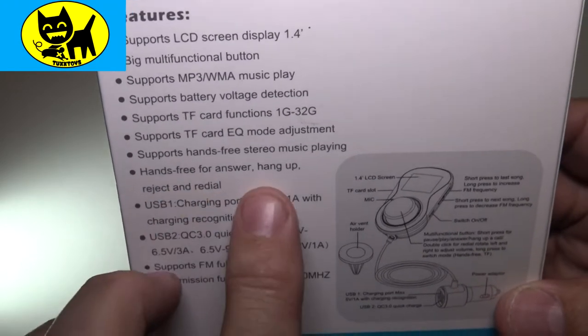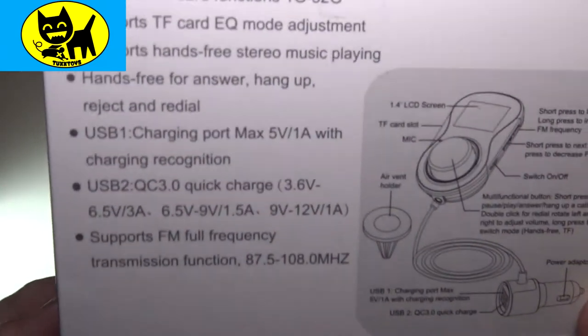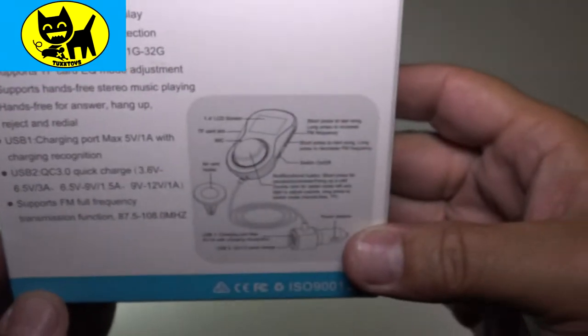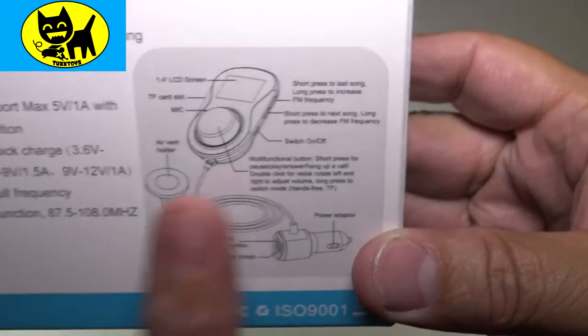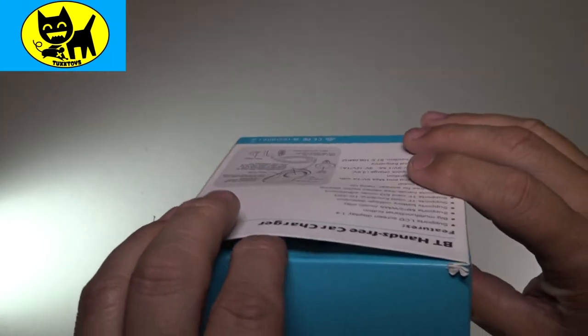Hands-free for answer, hang-up, redial, charging — you can pause that if you need to get into the fine detail specs. Very cool, and that's what the device looks like, but let's go ahead and see it firsthand. Let's open this device and see what we have inside the box.